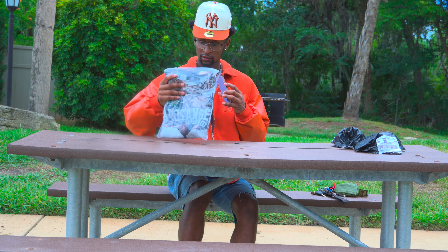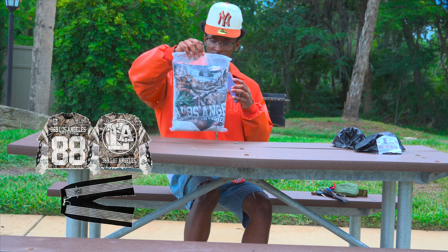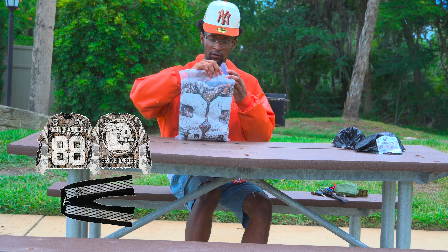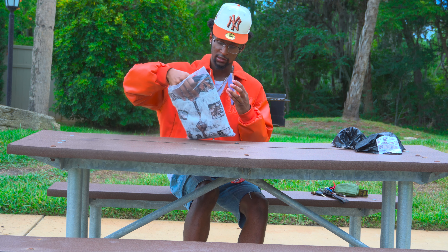I'll show y'all what it looks like taking the package off. I ordered the camo — it's like a drop camo. It looks way different from the picture. The picture is also on screen and should be in the thumbnail. That's how it looks. I'm gonna go ahead and unzip it — it comes in a clear little inner package as y'all can see.